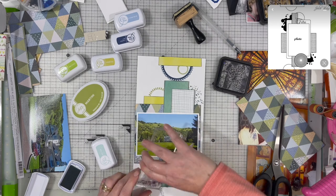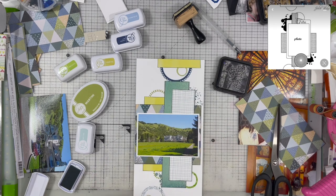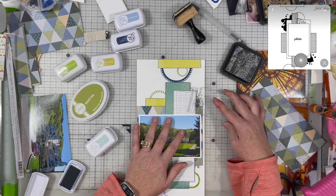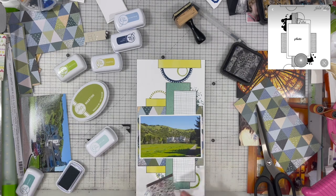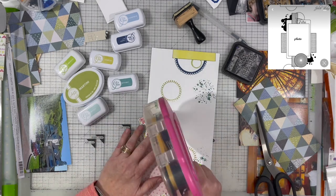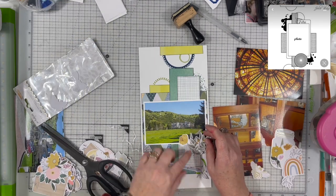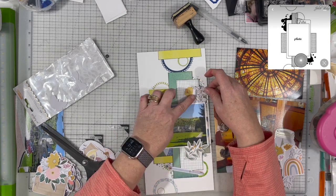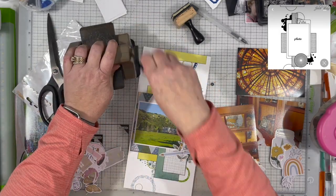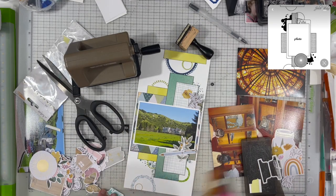I'm pulling out that same set of mixed media stamps and going with the same look on this opposite side, just with different colors. I have started thinking about what we're going to do for our fourth anniversary. In the past, we've used different sketches we've done before, and we've also done where we each choose our own sketch. If you have suggestions of things you'd really like to see, I would love to know — it's always fun to know what you're interested in. Maybe we'll choose four sketches and let everybody pick from what they want to do.